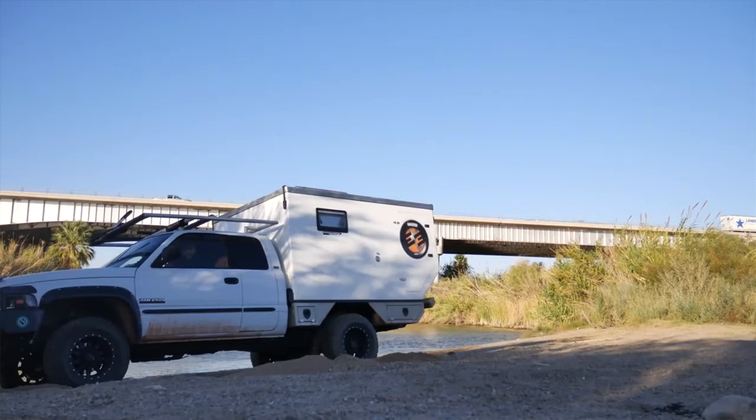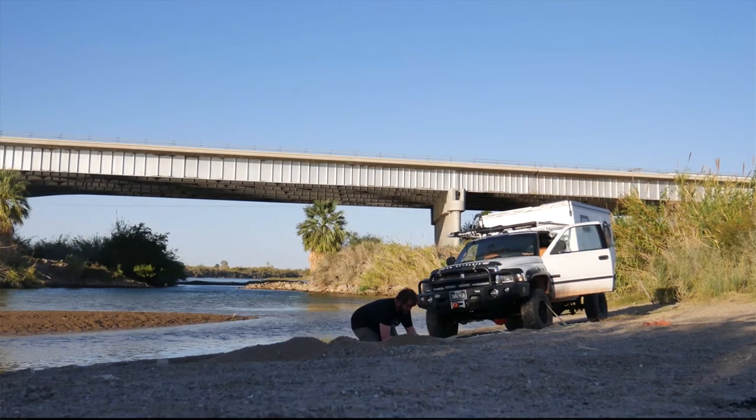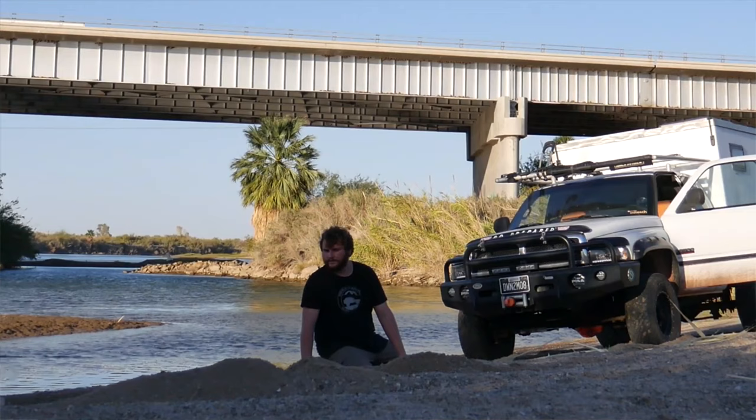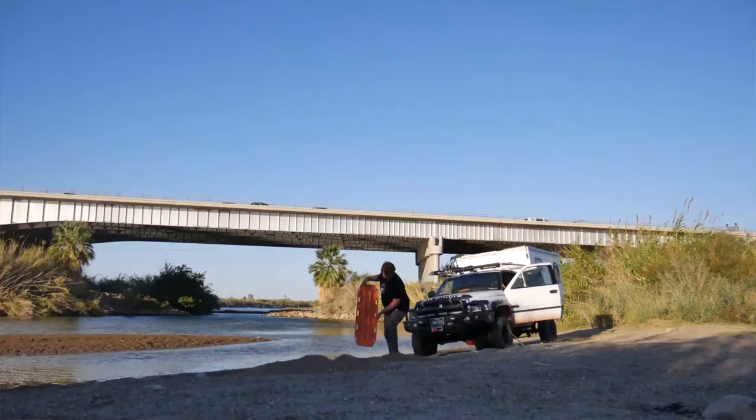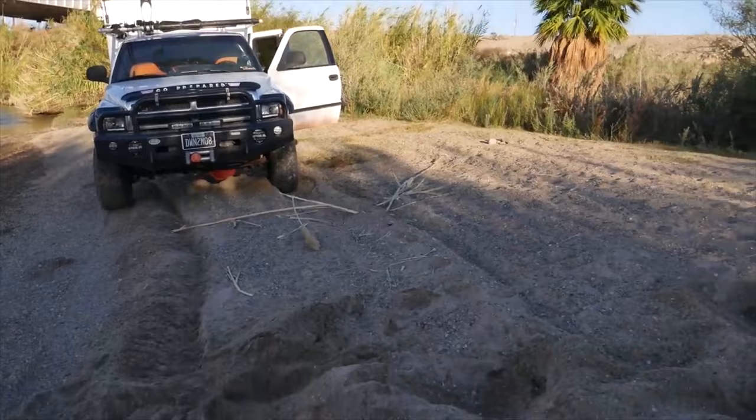In mud, sand, snow — anytime you use these, the biggest thing you want to think about beforehand is burying the Maxtracks. I got stuck in the sand once and it took me about a half hour to find them because they were buried. So a good idea is to have a leash — some sort of tie-down or rope, at least 10 or 15 feet long — so you can pull them out, or even winch your Maxtracks out of the ground.